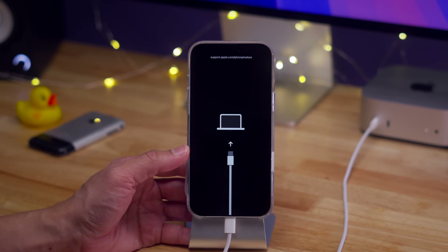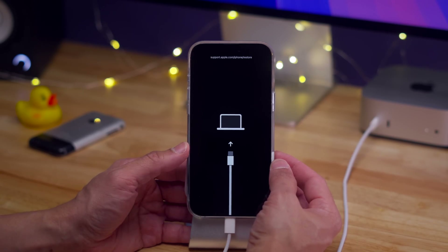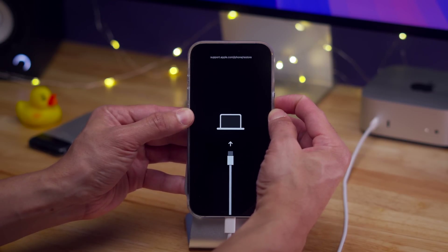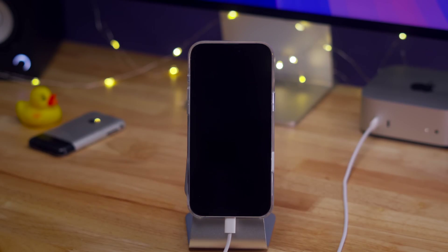Here's how to exit recovery mode. All you do is long press the side button when you're on the connect to computer screen. Continue holding it until the connect to computer screen goes black, and then you can release.